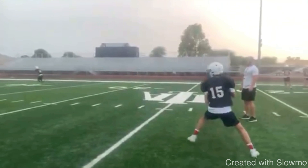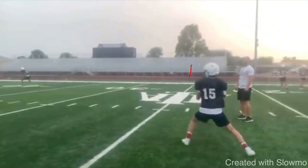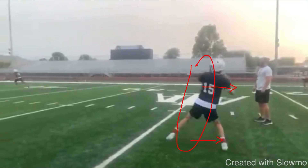But this is only the top of the drop — on the hitch, he could correct this. On the hitch, you would want to take this weight on your front side and shift it back. So when he hitches up and lands at that back foot, you'd want to shift that weight back. He kind of does get his weight back here, but his back foot is simply not in a good enough position. That's an easy fix, but let's talk about the chain reaction because his back foot is too wide.